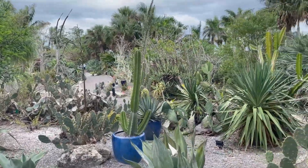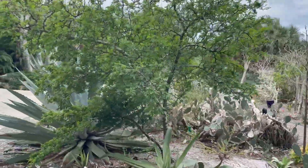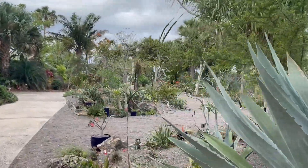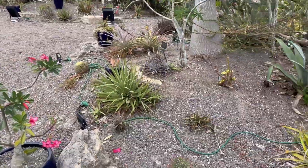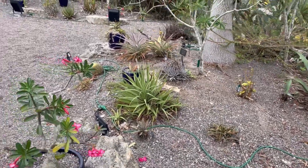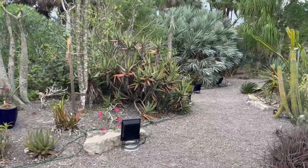They have a little succulent garden here — it's actually fairly impressive that they're able to do this given the nature of southern Florida and the weather. You can see they've put in beds of really sandy and rocky soil — mountains and seas of grit. I love it.